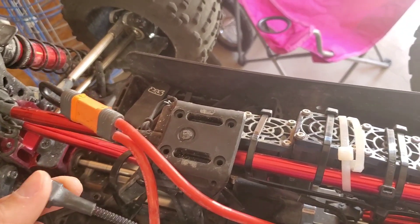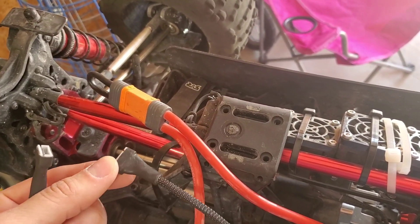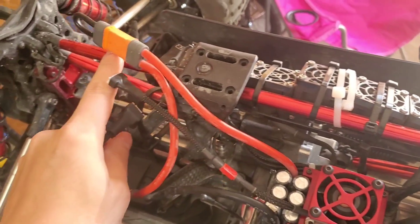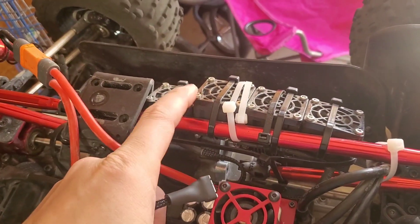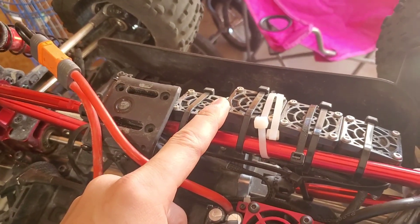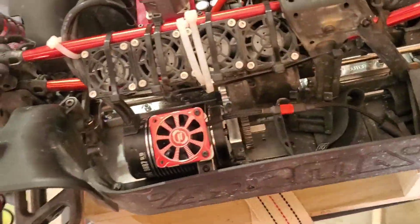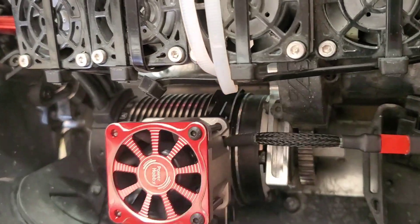I am kind of afraid that this is going to run down my runtime prematurely, but I guess we'll see. If I have to, I can switch these out to 3S and just run the entire system off a 3S balance lead. I'm going to keep these on the 4S for the Game Changer RC fans, because more cooling — so why not. I went ahead and installed the fan housing on the motor.